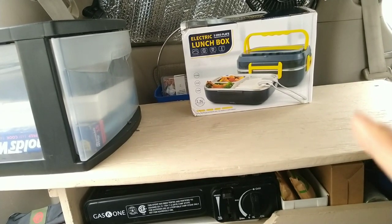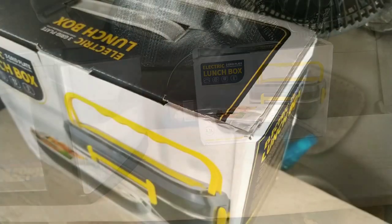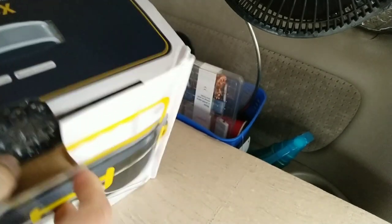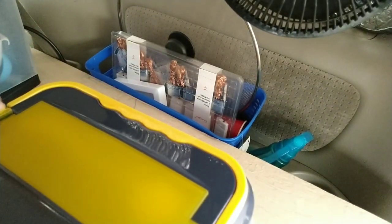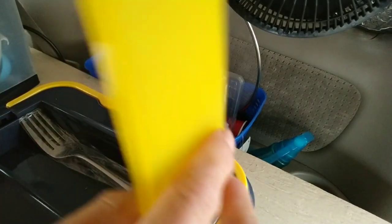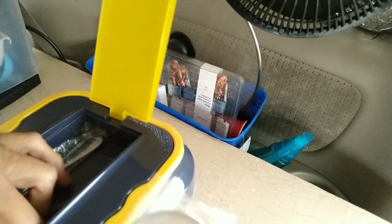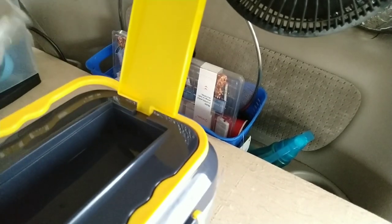Let's open it up and see what we have. I'm going to try reheating a couple pieces of pizza and see how long it takes. This thing came wrapped in shrink wrap but I already tore it up to save time. It's not that heavy, just a few pounds. It comes with utensils — a fork and a spoon. They were a bit hard to pull out. This is the area where you store your fork and spoon.